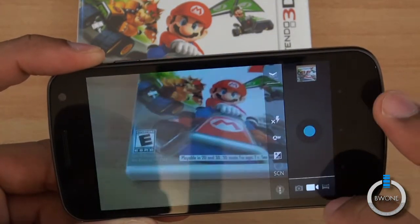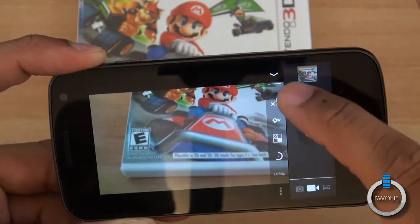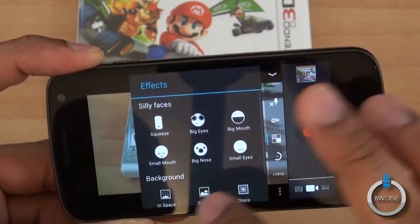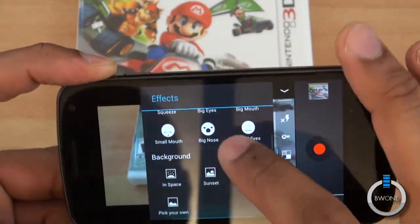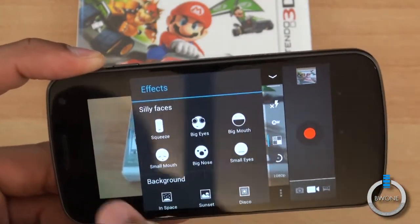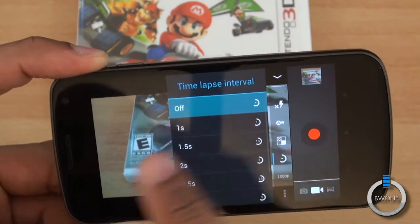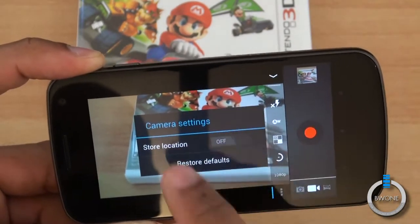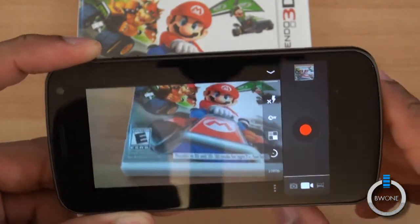Similar options are available when you choose video — flash on or off, auto white balance, scene modes, different effects, different backgrounds when using it, time lapse intervals, and if you want 1080p resolution you can choose that. You can also choose to store the location for the video as well.